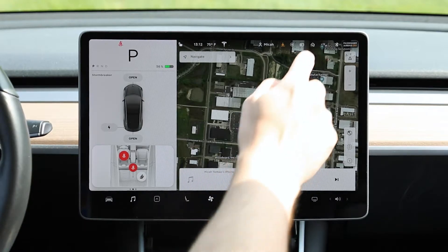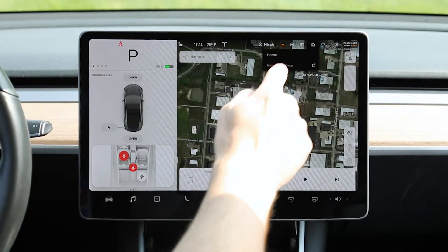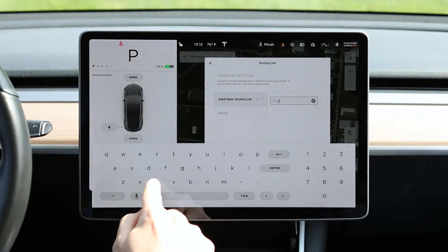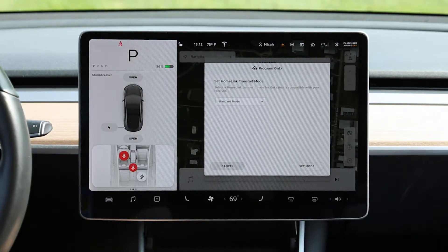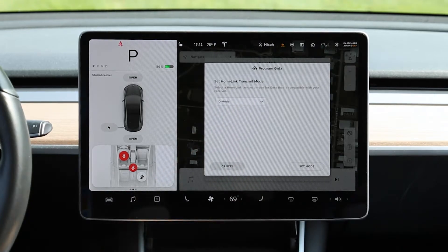From the home screen, select the Homelink house icon on the upper right corner of the display and select Homelink Settings. Name the button you would like to program and select Enter. Set your Homelink transmit mode to D mode.